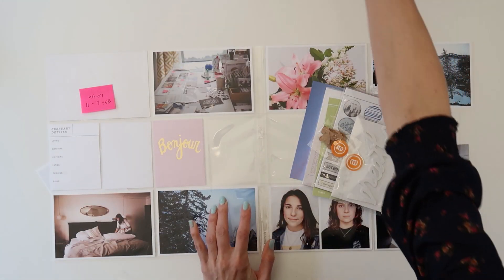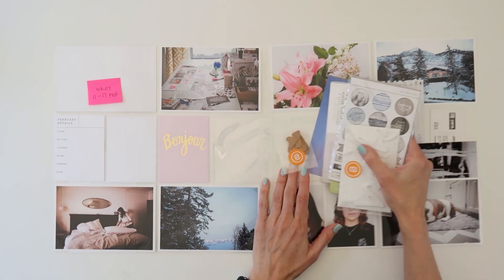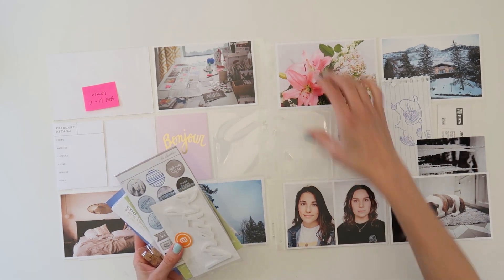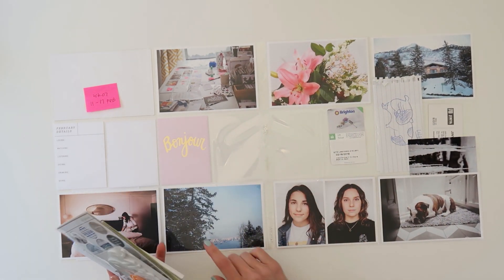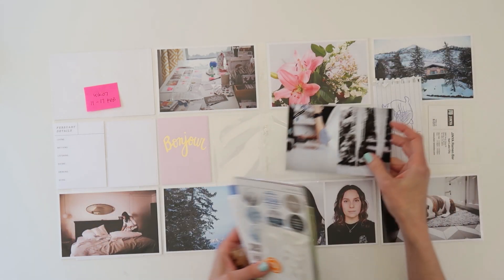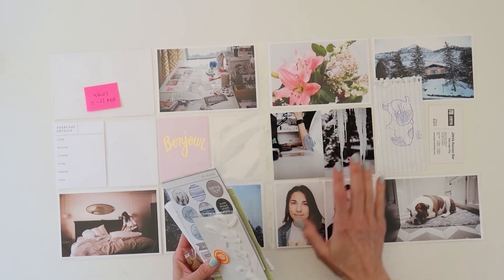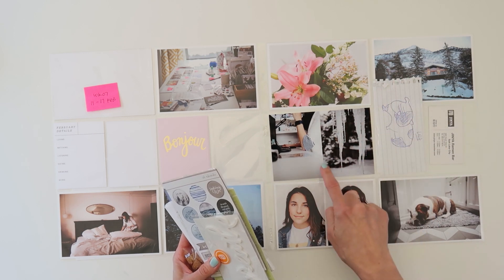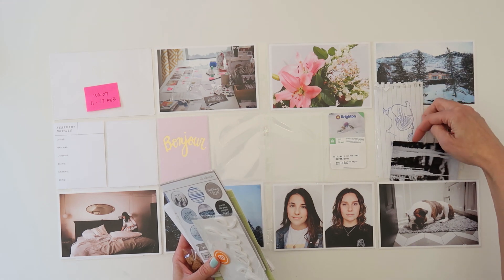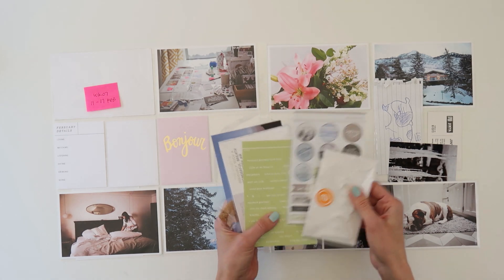I went ahead and decided I wanted to work on Week 7 from this year. You can see I've got my photos in place. This week I ended up having a white border around the photos, and then I've got some three-by-four photos that don't have the border. I tend to do that a lot — if I don't have borders on my four-by-six photos, I'll have borders on my three-by-fours.